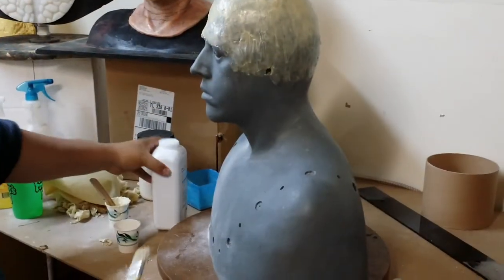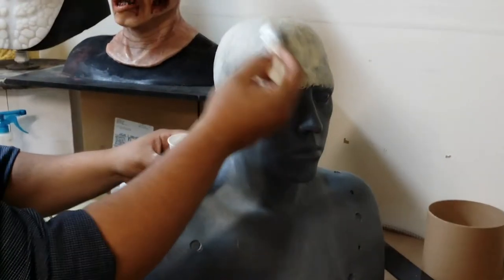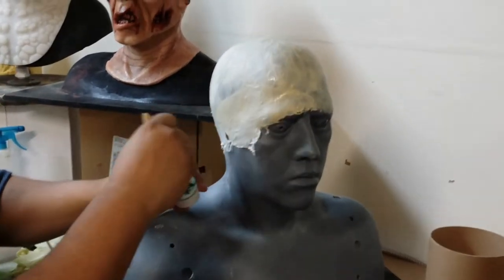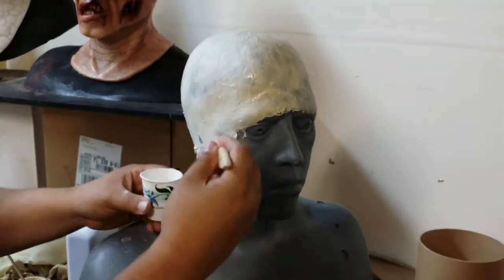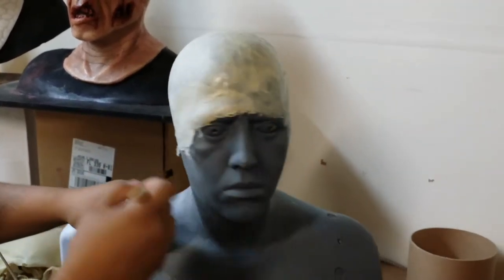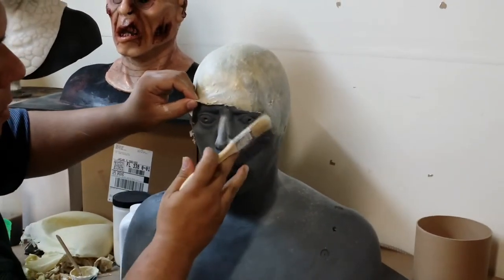After four or five layers, use a brush and apply baby powder on all the surface so the ballcap doesn't stick to itself. Then, very carefully peel one corner of the ballcap and, with the brush and more powder, carefully separate the ballcap.